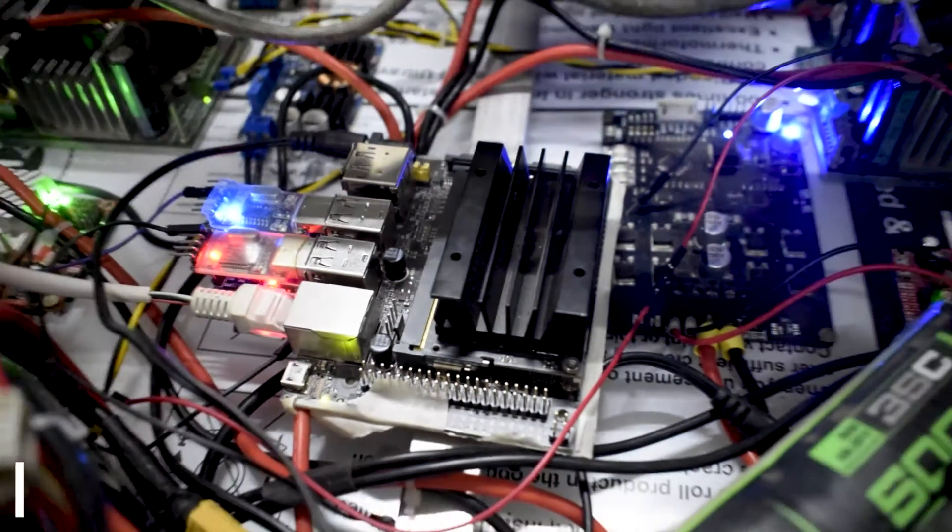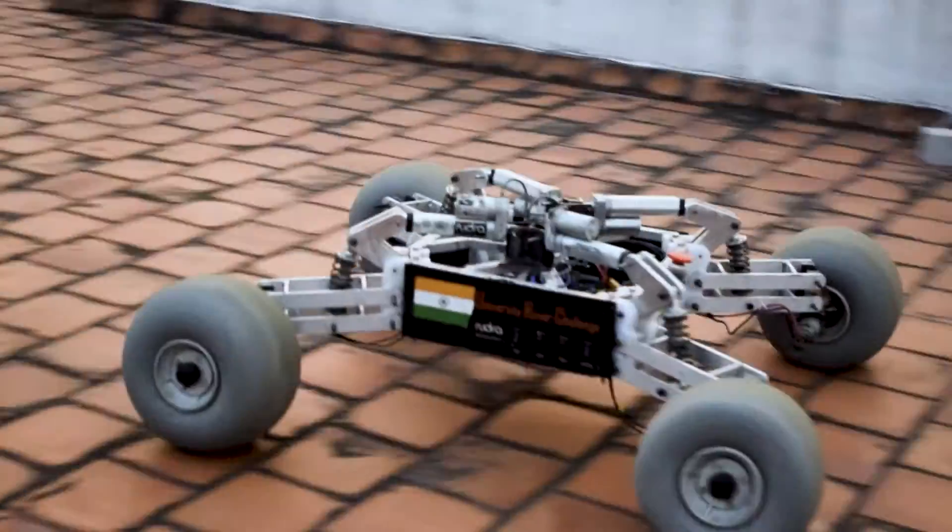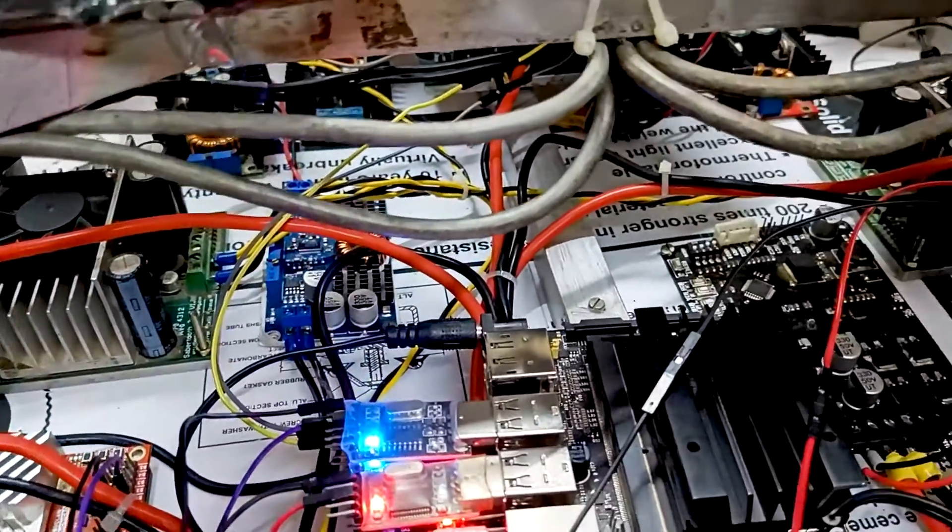This year, our electronic system comprises two custom PCBs which integrate the primary and secondary systems. Nvidia Jetson TX2 and Jetson Nano equipped with GPS, compass, and Intel RealSense camera are our primary processing units. Two Sabertooth motor drivers are used for driving four 24-volt BLDC motors, and six LiPo batteries will be powering the entire system.